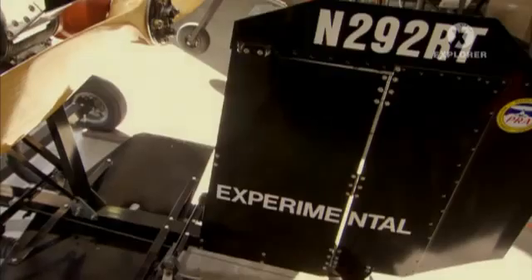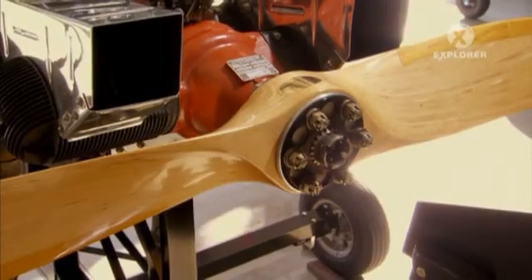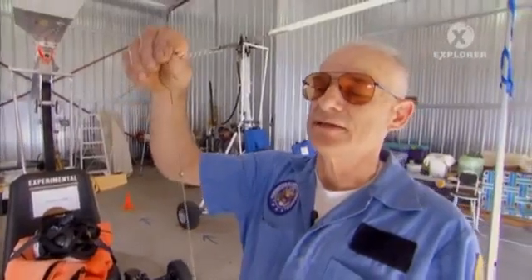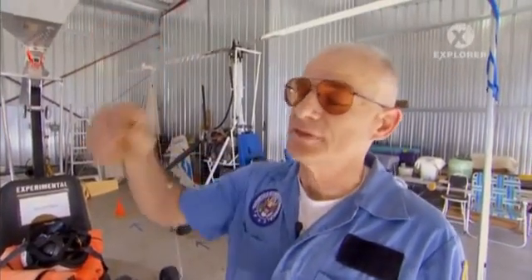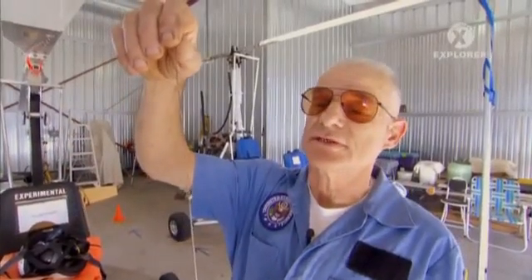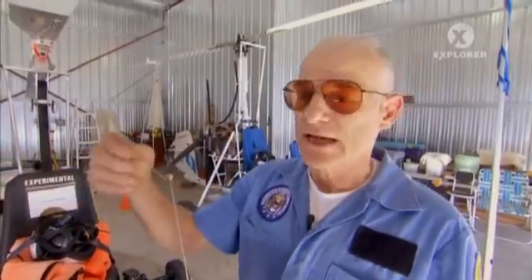And while the modern gyro has standard avionics, some of it is distinctly low-tech. This is a piece of string, which is a very sophisticated, nice instrument. It tells you whether you're flying in trim. If it's up here, you're doing a vertical descent. If you're out of trim, it'll be to either side.